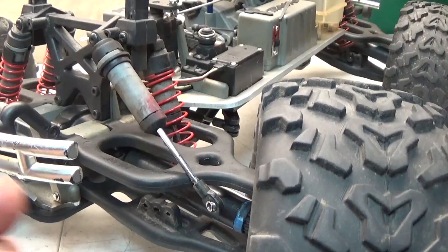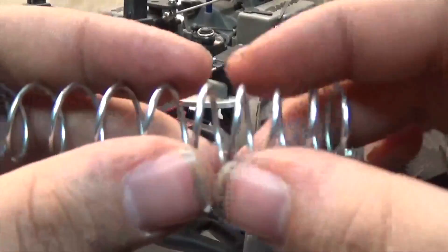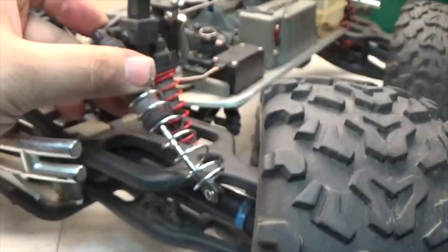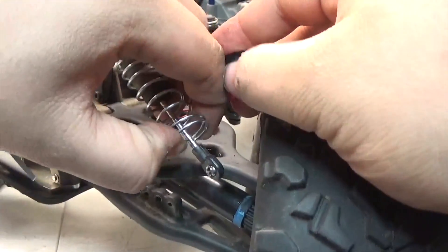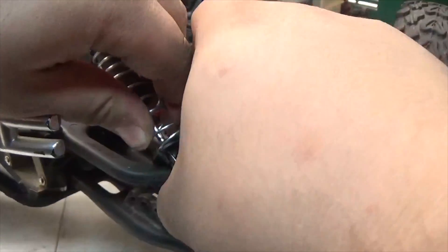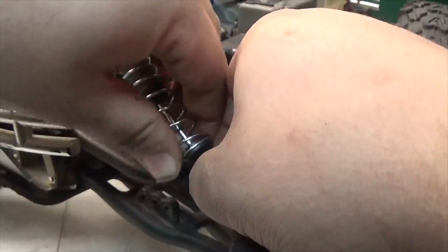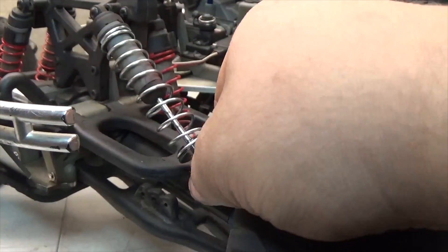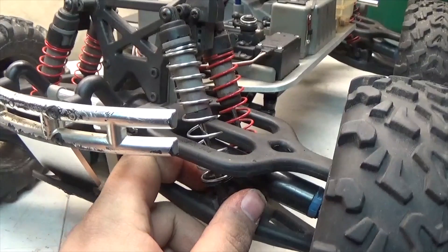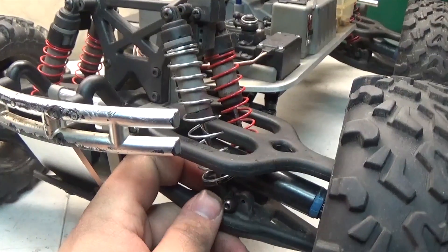I'm going to take the new spring with the closer coils on top, slide it on, and push it onto the retainer. Take the bottom retainer, push the spring up, slide it into place, and then push it down once more. Then take it, put it back into position, and screw in the one screw that holds the bottom of the shock in place. Then we're going to do the same for the other seven shocks.